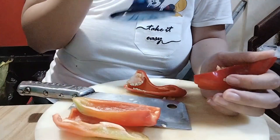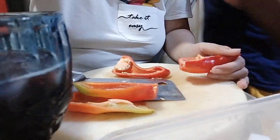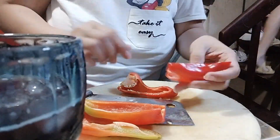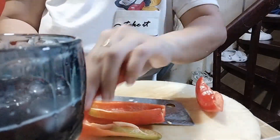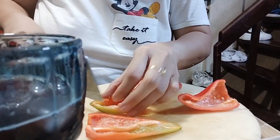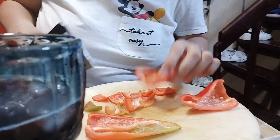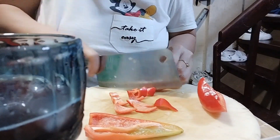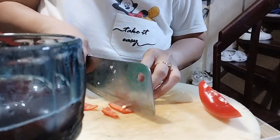Ayan. Syempre guys, eto na nga yung kasunod na step. Ayan, ino muna tayo ng konting red wine. So ang next step is maglagay tayo ng bell pepper, spring onions. Ayan, yun yung next kong ihalo.